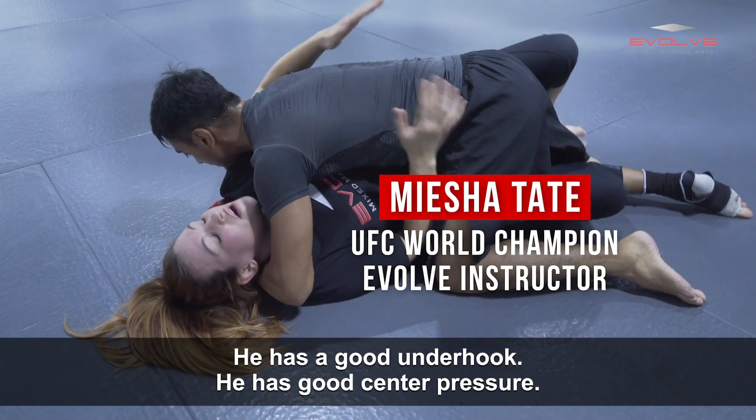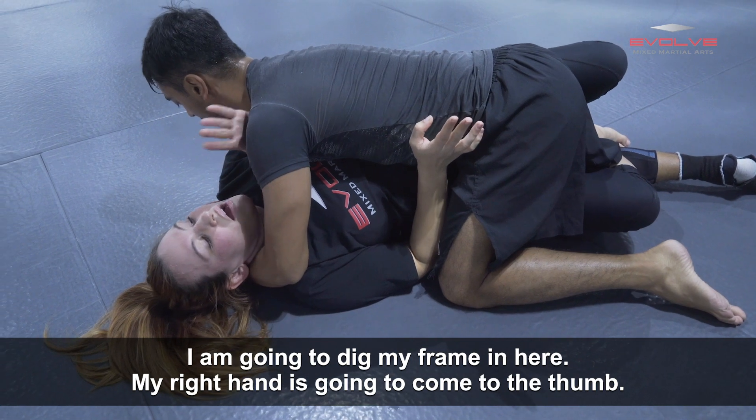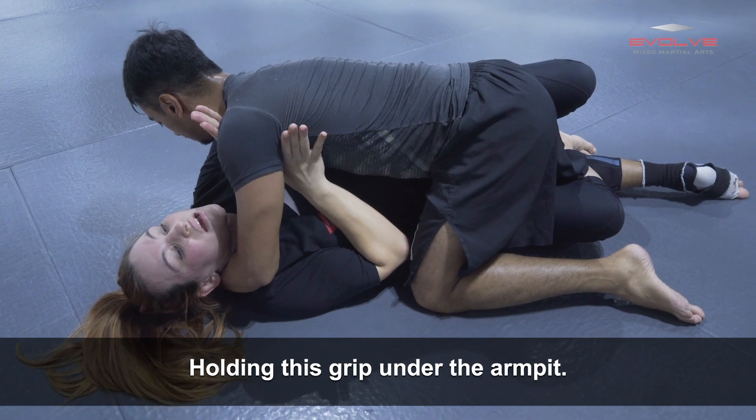He has a good underhook and good center pressure, so I'm not able to really move very well. I'm going to dig my frame in here. My right hand's going to come to the thumb, holding this grip under the armpit.